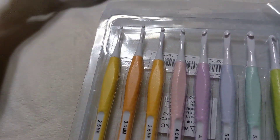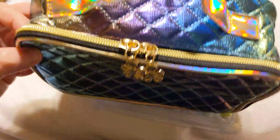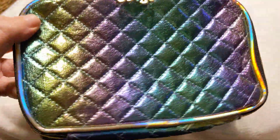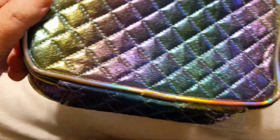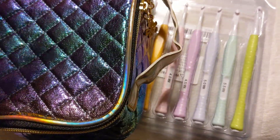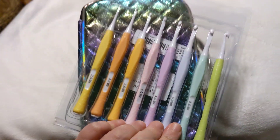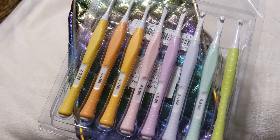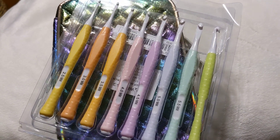The other thing I got to keep the hooks in while in the car is this beautiful bag. I'm a sucker for anything iridescent and foily — it's almost like a holographic foil. It's just pretty, so that's what I'm putting my hooks in for the car, along with my stitch markers, extra scissors, and my metal hooks.